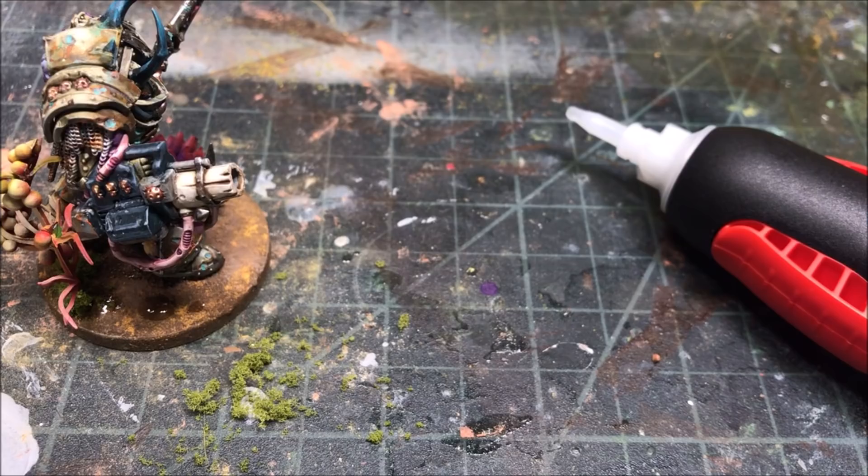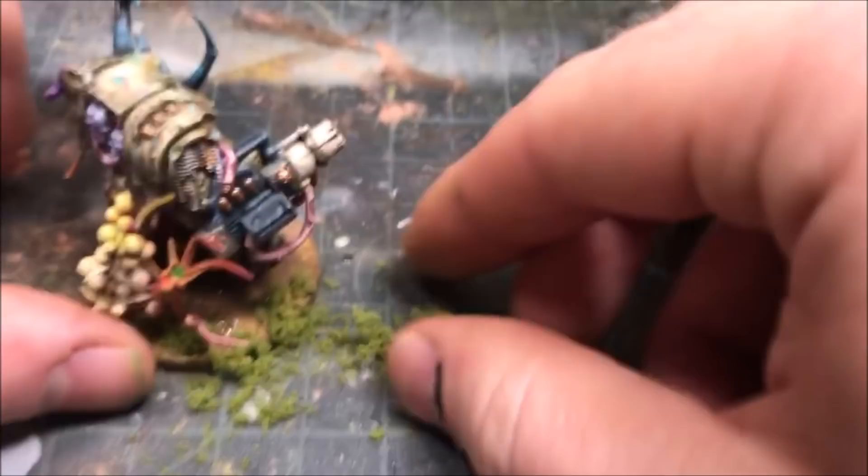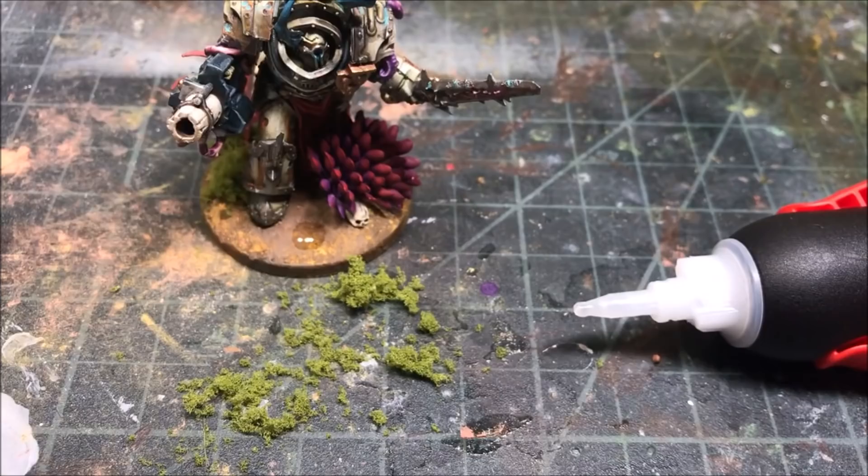Once we finally have our vegetation adhered to the base, I'm going to hide that transition from the plastic plant to the MDF base by adding just a little bit of coarse flock around it. Once you pour the resin it ends up looking more like moss than anything else — it has a nice swamp theme. And just a little bit of static grass to give a slightly different silhouette. Now we're ready to start prepping for the resin.